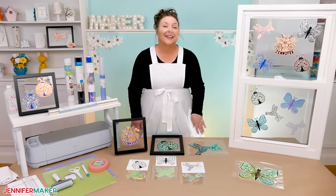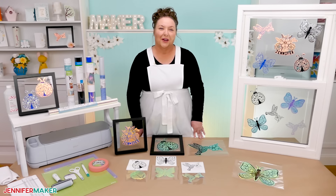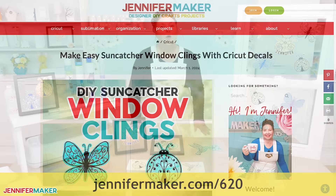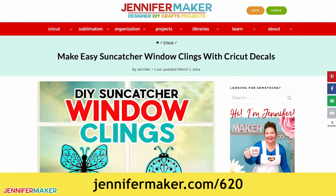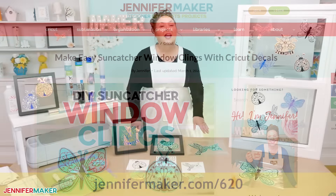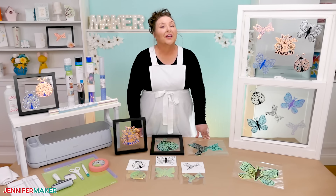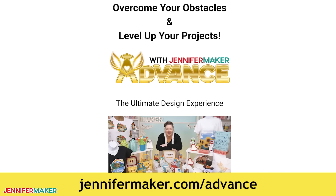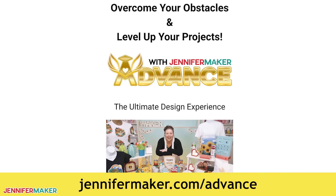Put your comment right in the comments below this video. I really hope that you'll make your own suncatchers. Remember, I have the written tutorial with links to everything I used over at jennifermaker.com/620, so you don't have to guess if the window cling that you're buying will work or not. And if you want to learn how to design your own layered suncatcher window cling with a toolkit of fun elements and your own custom text, go to jennifermaker.com/advance to learn all about the Advance with Jennifer Maker program.